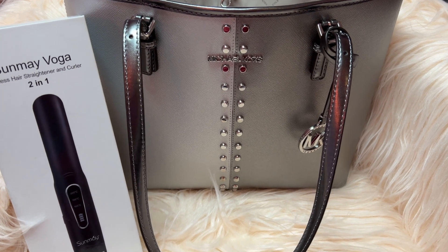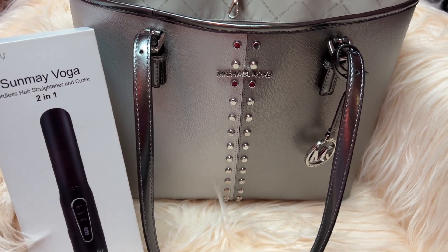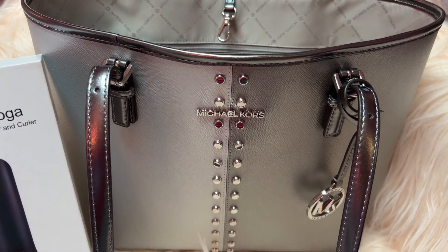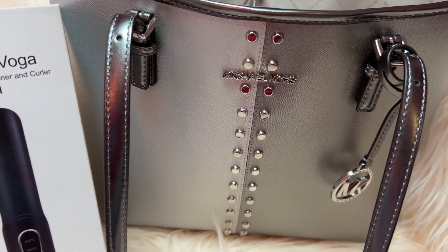Hey y'all, welcome back to my channel, I hope you all are doing fantastic. I have a couple things to show you. First of all, I have this Michael Kors tote that I hauled recently and I finally got to use it and I love it — I will show you what's in there in just a minute.